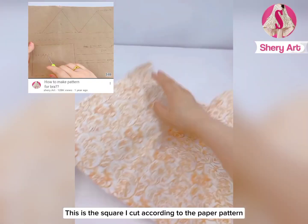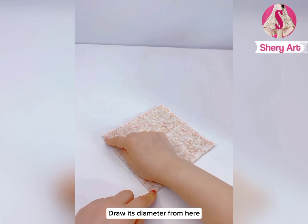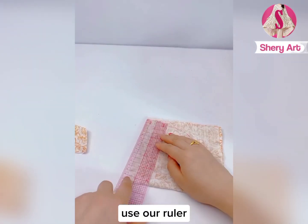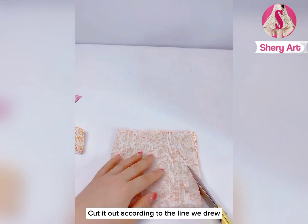This is the square I cut according to the paper pattern. Let's fold it in half, then fold it in half again. Draw its diameter from here, then draw a circle. Follow the line we draw, use our ruler, mark this, and draw it directly. After drawing the line, cut it out according to the line we drew.